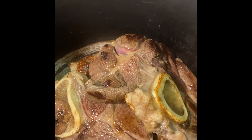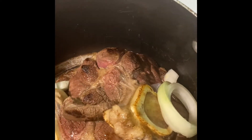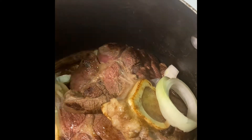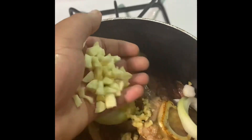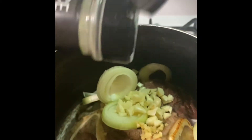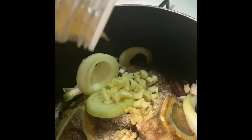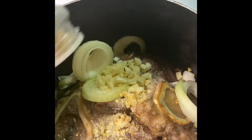Three pounds of beef shanks, onions — one whole onion — garlic cloves, or as many as you want. Onion powder, just a little bit. Minced onions, just a little bit. Different types of peppers that I have another name on.